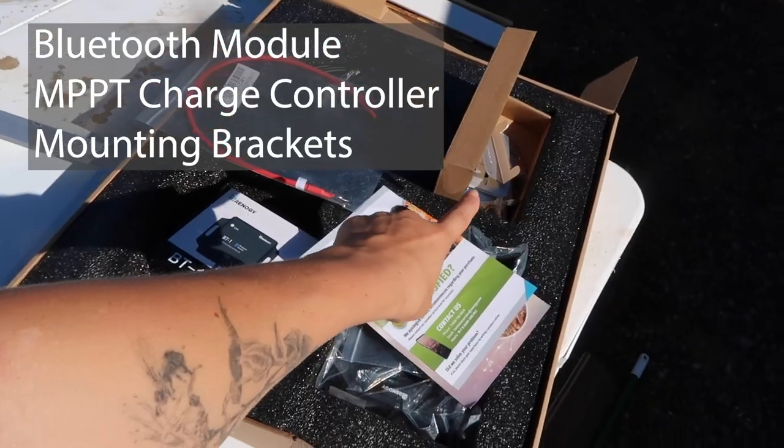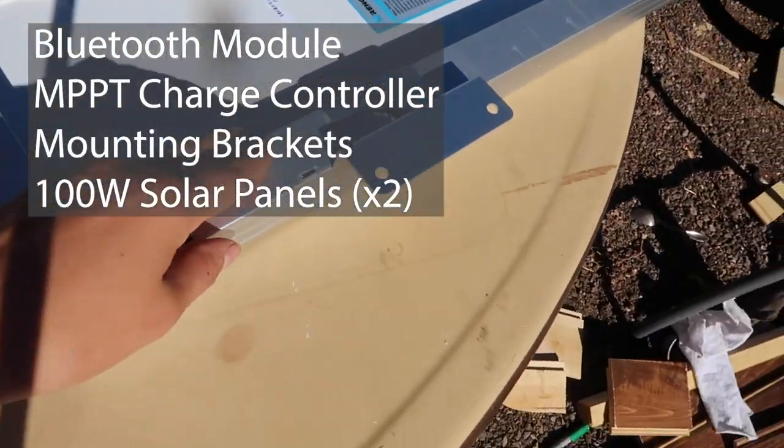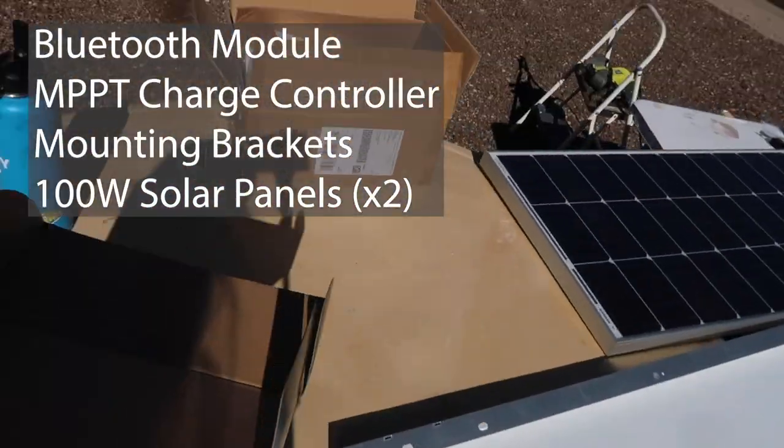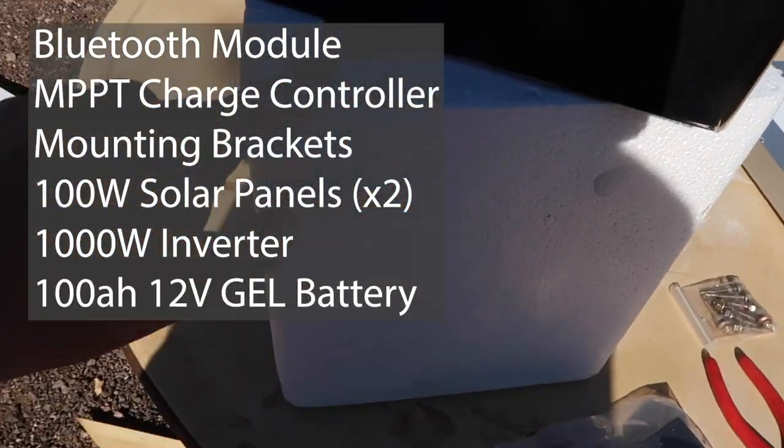Here's a little bit of what my kit looks like: Bluetooth module, charge controller, mounting brackets. Here's one solar panel, here's the back of one. I just mounted this Z-bracket. Over here, that's my inverter, and then this is my new charge controller because the other one's broken, and my battery.